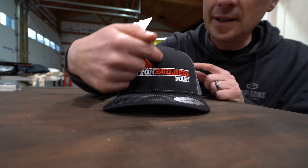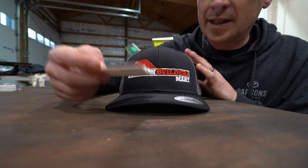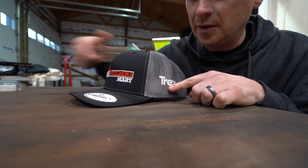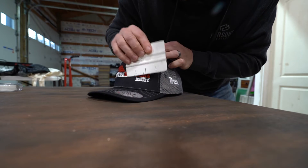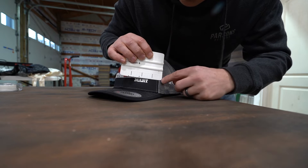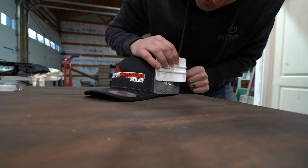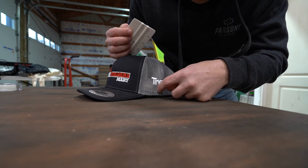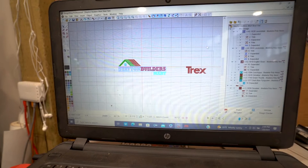Now, using the center of the hat and the width of the logo, we need to get a measurement from the center to where we want the side logo to go. In this case it's about five, five and a half inches, so we'll go about five and a half to about the center panel right here.